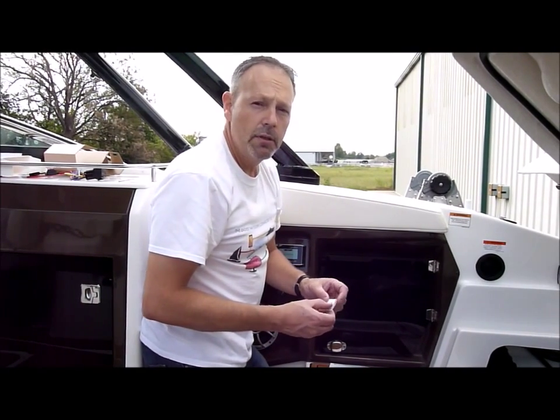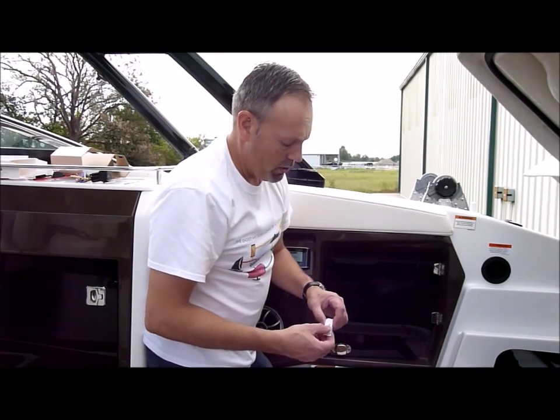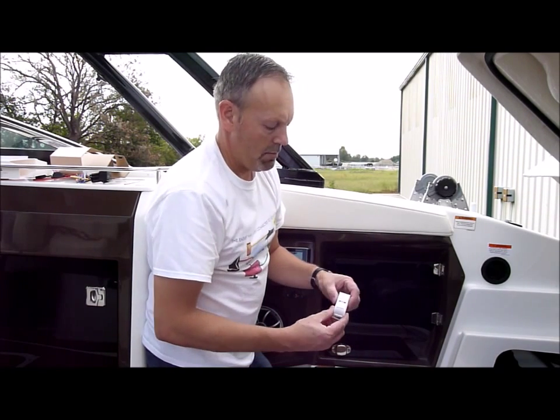Next we're going to go ahead and hook up a couple of the security switches. We have a magnetic switch and a motion switch.